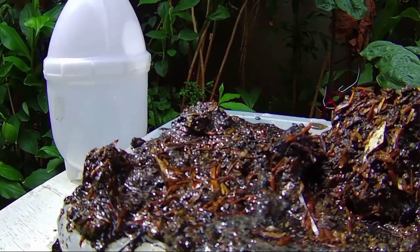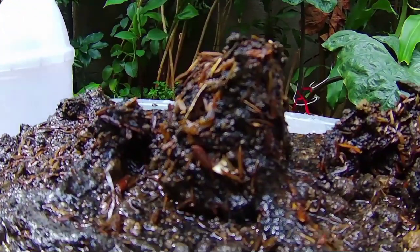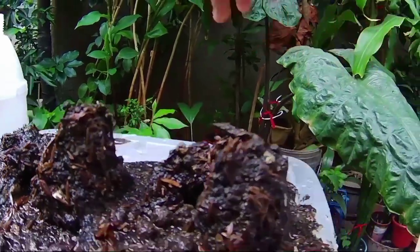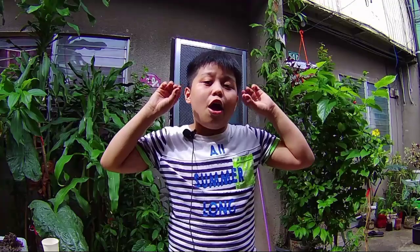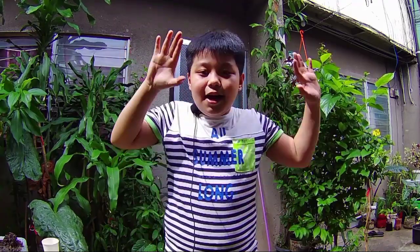So this is what happened to small mountain A, this is small mountain B, and this is small mountain C. Anyway, hope you guys learned another thing from this experiment. And I'll see you guys in the next one. See ya!